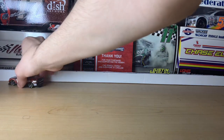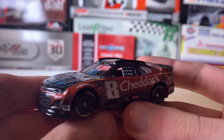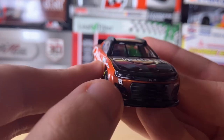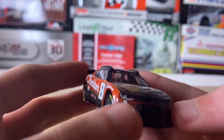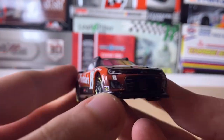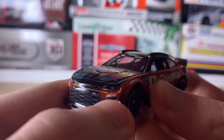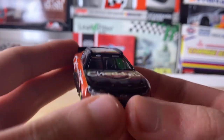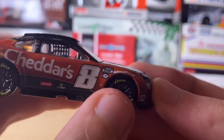There it goes — it just rubbed up against the backdrop wall. Starting with the front of the car, we have the Chevy logo and the number eight. Sorry about that. We have the Sunoco logo right here, the front art, and the RCR logo. Now going to the passenger side, we have the number eight and the 75th anniversary emblem.